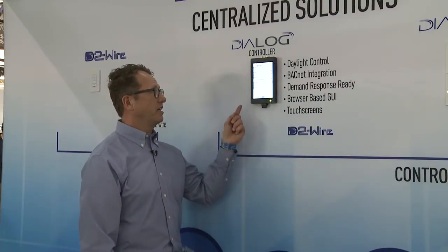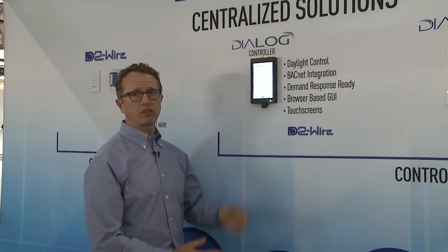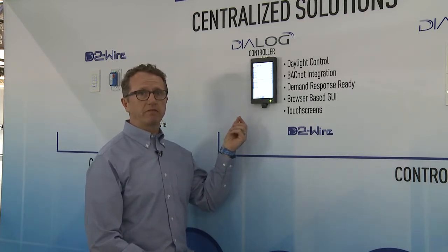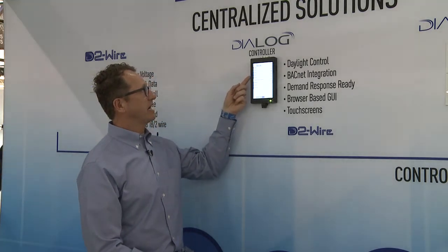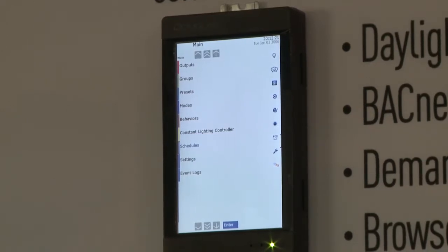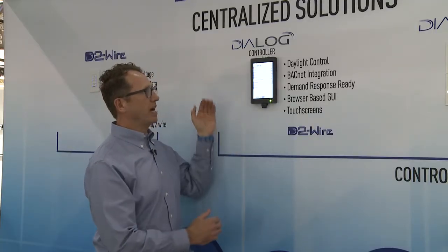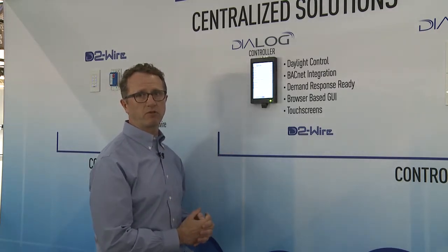New for this year is our centralized controller. This is an update to our existing product, but it adds functionality and features that weren't in the previous models. One of the most important factors is that this is BACnet native, so we don't have to add in a BACnet card. The scheduling, presets, outputs, groups, modes — all the functionality and the brains of the system sit behind this device. This is a CPU with a touchscreen LCD in front of it. We've enlarged the LCD and added daisy chain capability to tie into multiple controllers within our network.